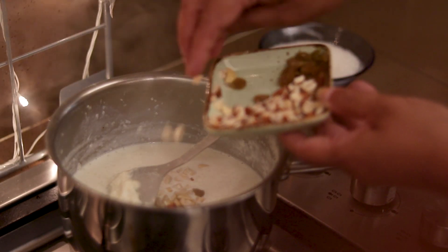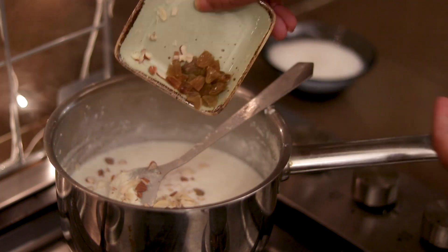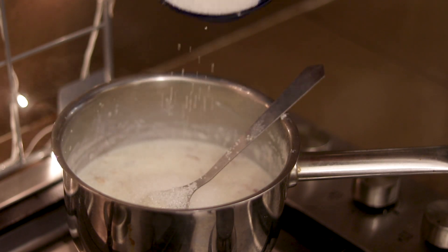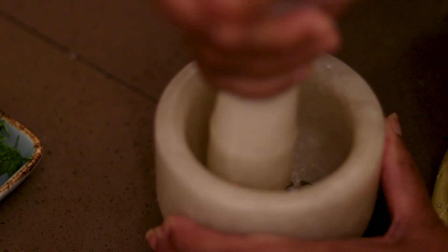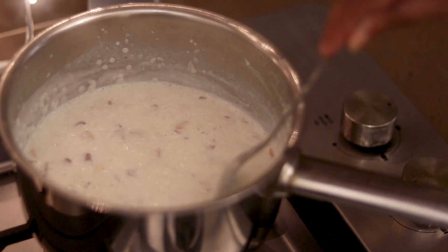Now we will add dry fruits. We add some fruits and cheese, and crush them a little. Our milk-based sweet dish is now ready.